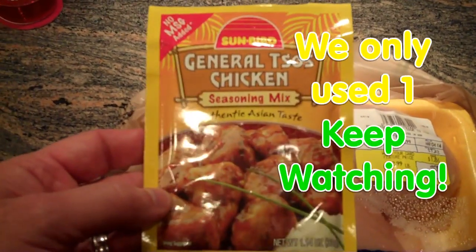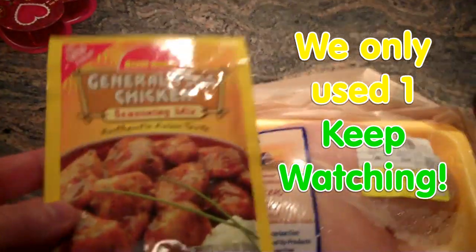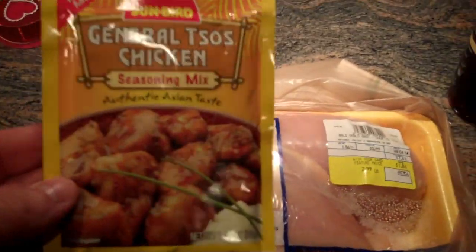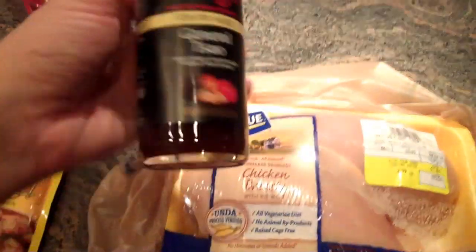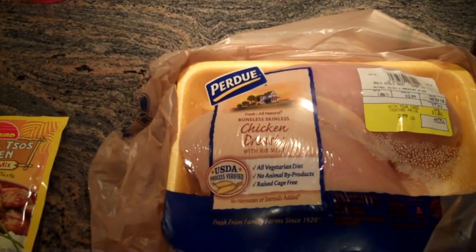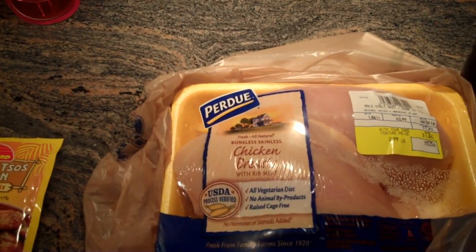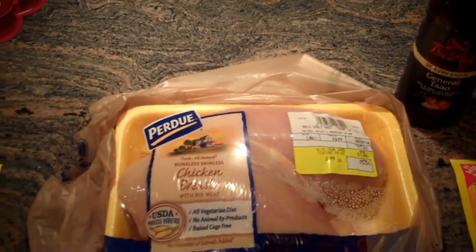You need two packets of the General Tso's Chicken Seasoning Mix and you can find this in your grocery in the Asian food aisle. You'll also need some General Tso's Stir Fry Sauce — find that in the same aisle. And then you just need a little bit of flour and a little bit of oil. And if you want to cook it over rice you'll need some rice too.